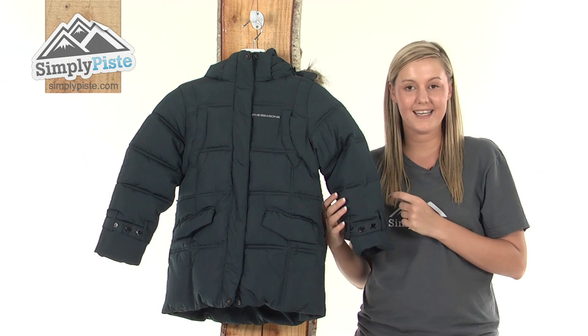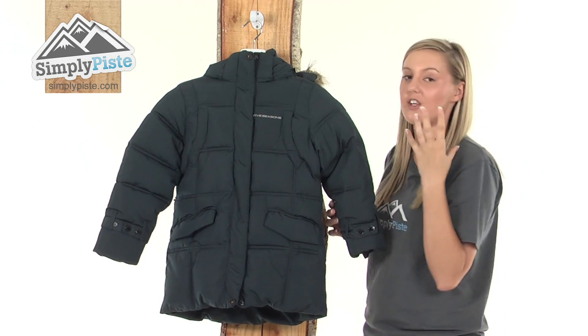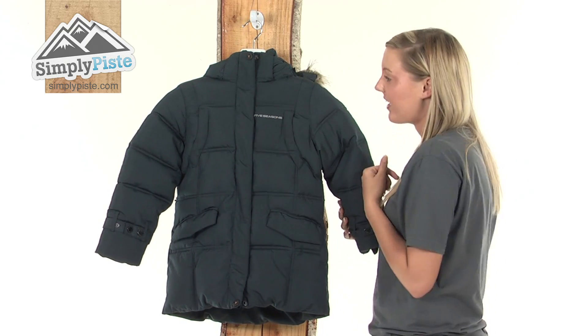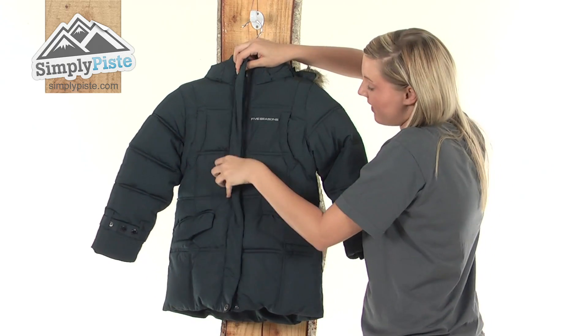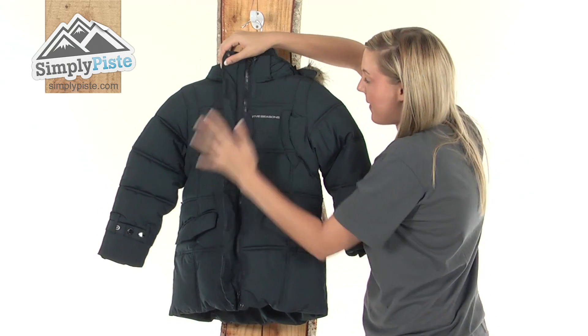I'm going to take a look at it in a little bit more detail now. Starting at the top, we have a nice high collar which is going to protect your child from any kind of wind or excess snow from entering up inside the jacket, followed by a full exterior storm baffle which is protected by Velcro, so if it is a little bit windy outside it's not going to flap about in the wind.